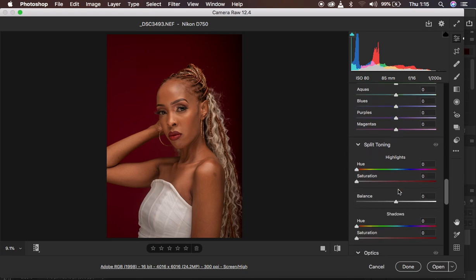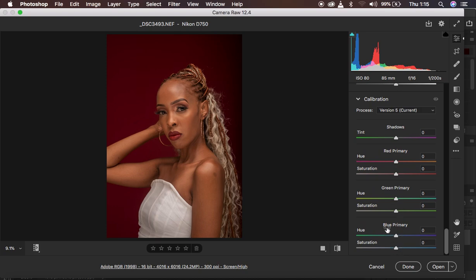I come all the way down to the Calibration panel. To make the image pop more, I come to the Blue Primary — playing with that slider adds either magentas or greens within the image. I add a tiny bit of magentas, around negative one, and that makes the skin tones look a little bit more natural.